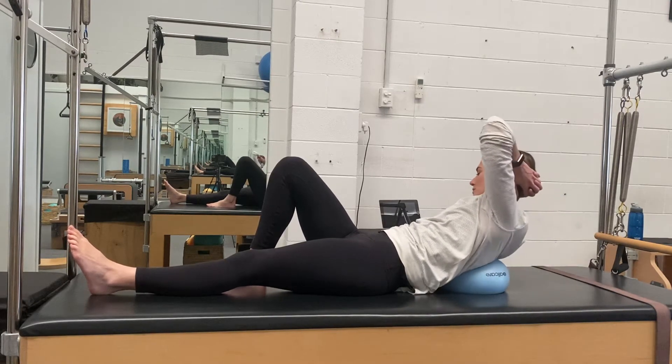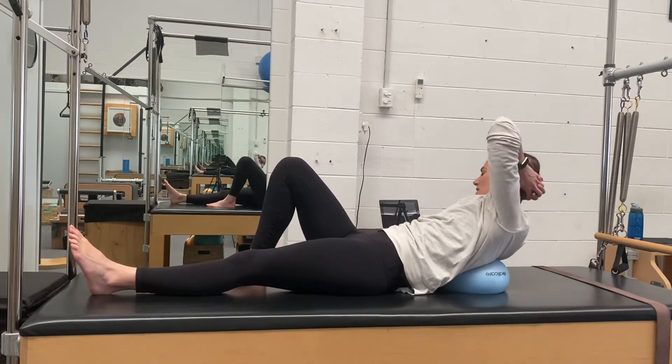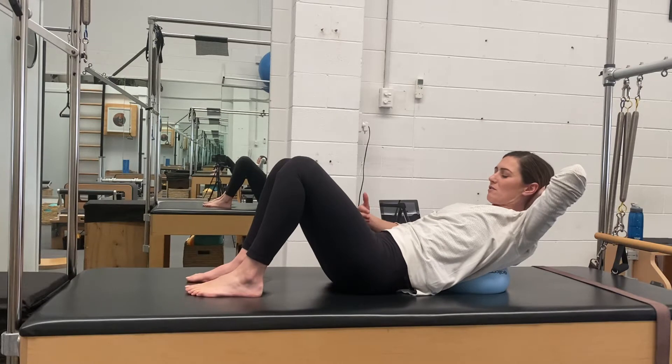Then we can add in the rotation, and you twist towards that bent knee — that's going to be so good. You always twist towards the bent knee. You can have both knees bent.